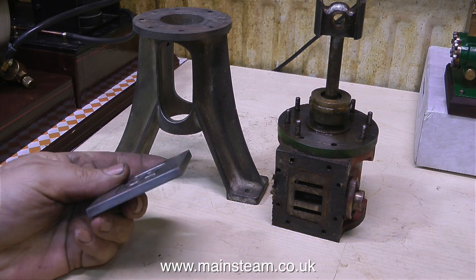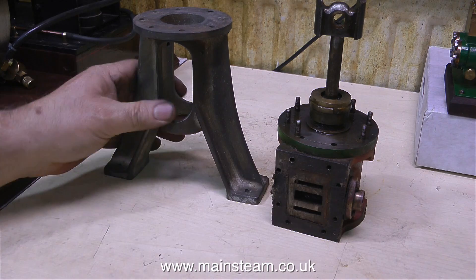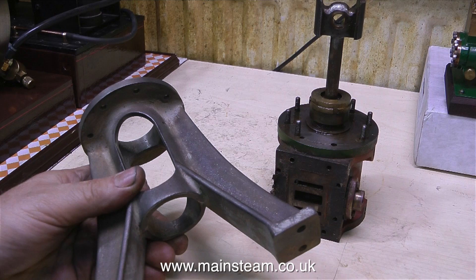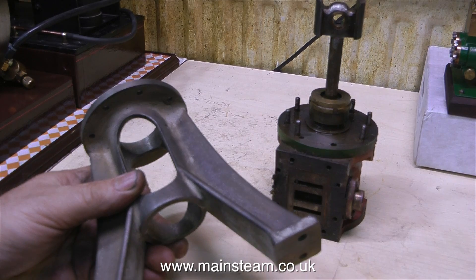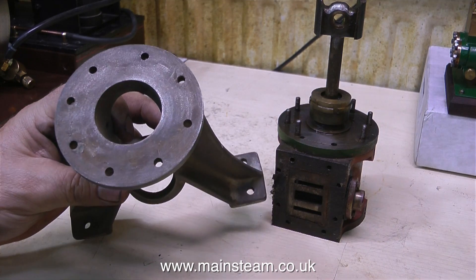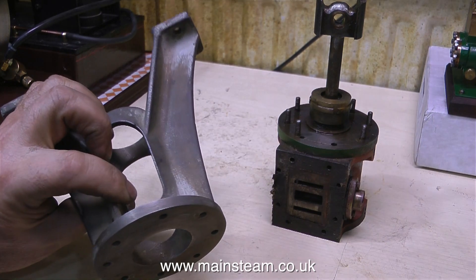I wasn't going to start this because I've got far too much work to do, but I'm actually waiting for some parts to arrive for one of the builds. And this was just sat on the shelf saying to me, please dismantle me, get rid of this horrible paint. So I thought I'll do that. And here's the result.